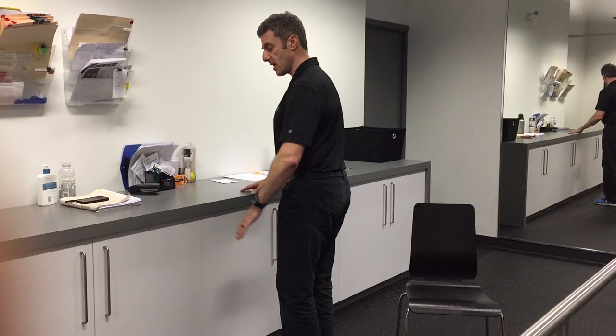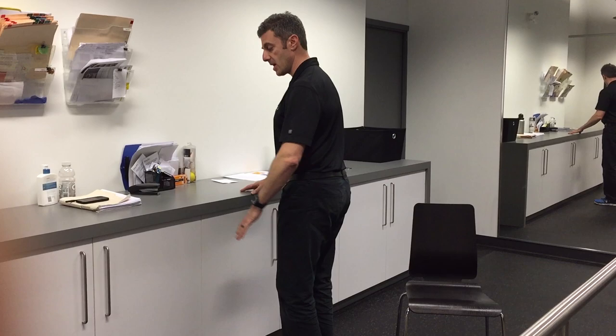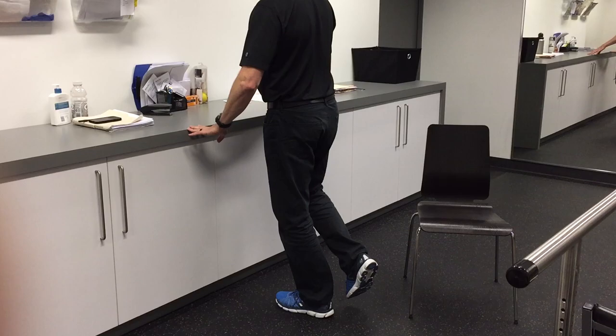The next progression, also done in weeks one and two, is going up and down on the affected leg only. I raise my right leg off the ground and go up and down, up and down.